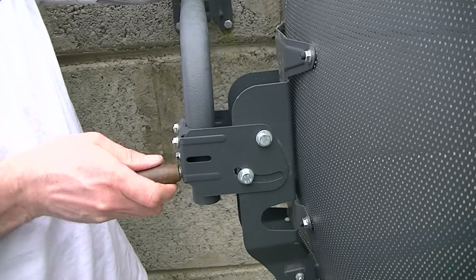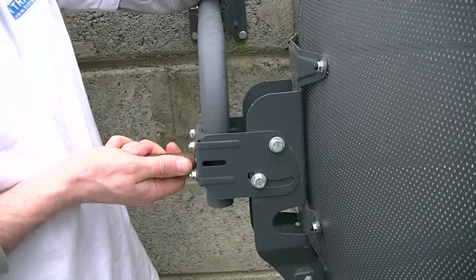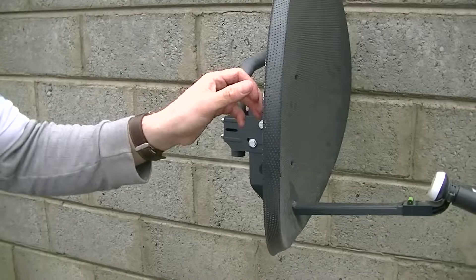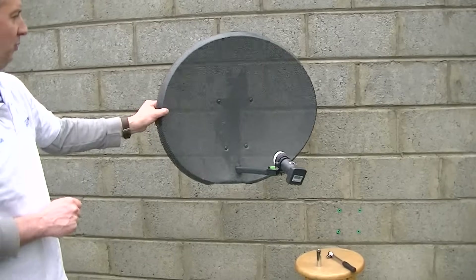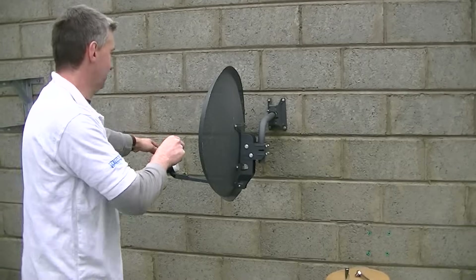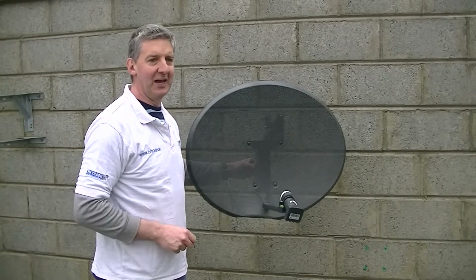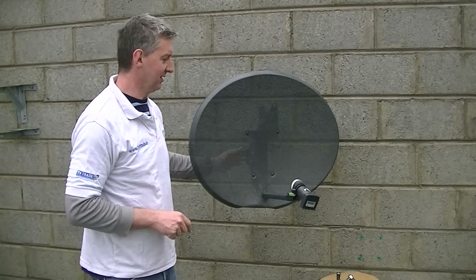Now, all satellites are located over the equator. So in all cases in the northern hemisphere you want to have your satellite dish pointing south. The range on this satellite dish goes from pointing directly east all the way around 180 degrees to pointing exactly west, but it is generally in the south direction. The Astra 2 satellite, if you are in Ireland — and it is much the same in the UK — is at basically 142 degrees, so more or less south-east is the direction we need to point.